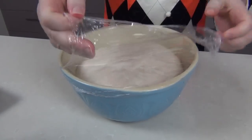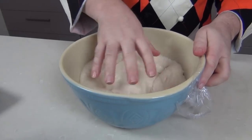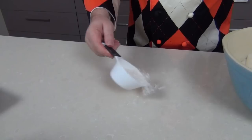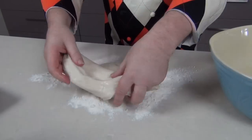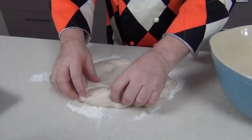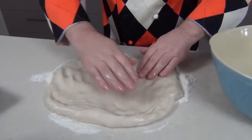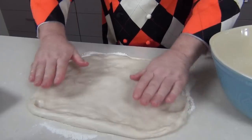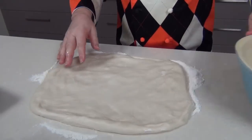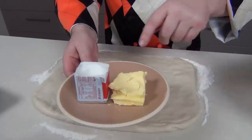The dough has risen beautifully — it's a warm day here in Australia. I'm going to knock some of the air out, then lightly flour my worktop. We're going to lift that dough out onto the counter and ease it out until we've got about a 40-centimeter — 15 inches or so — square or rectangle.